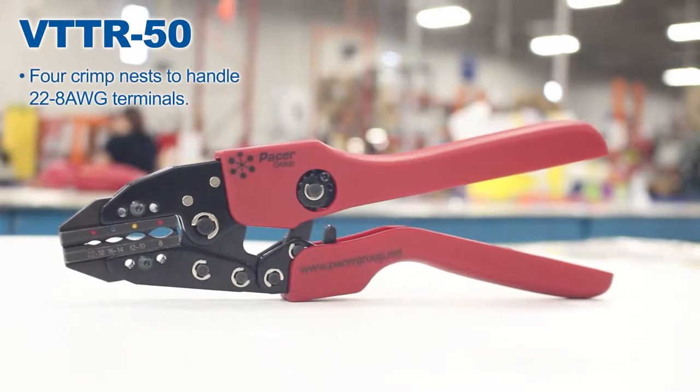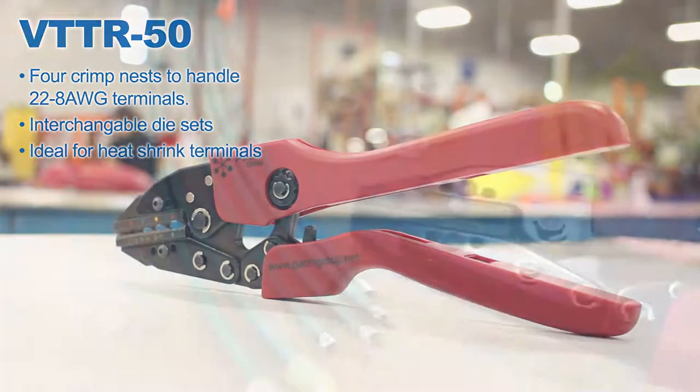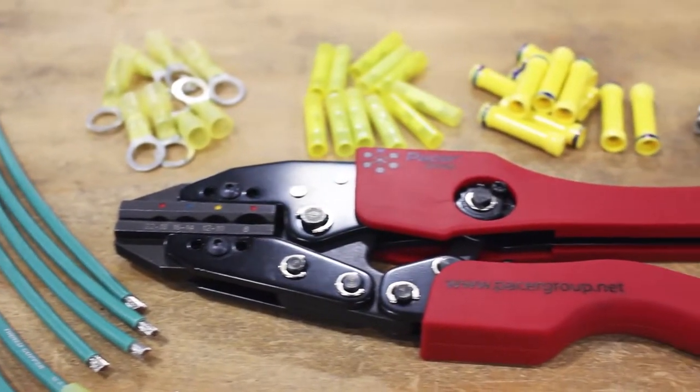The VTT-R50 handles 22 to 8 gauge terminals, has interchangeable die sets, and is ideal for heat shrink terminals. You can use it on nylon, vinyl, or even bare connectors.